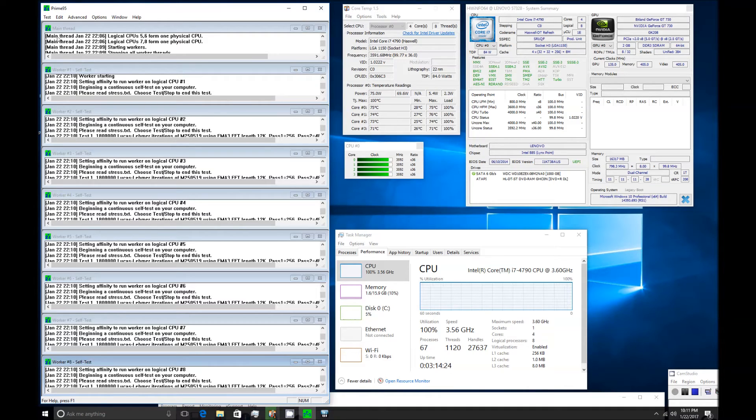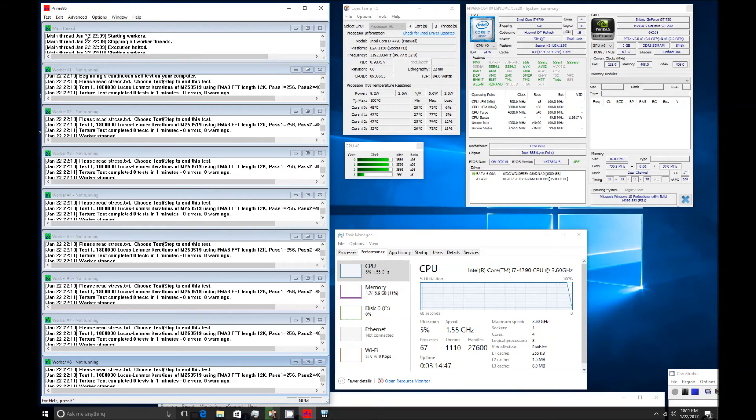As you can see, the torture test is very stable, capping in the mid-70s and never going beyond that 80-degree threshold. The next test I'm going to run is the maximum power test. I'm going to stop the maximum heat torture test and start the maximum power test.